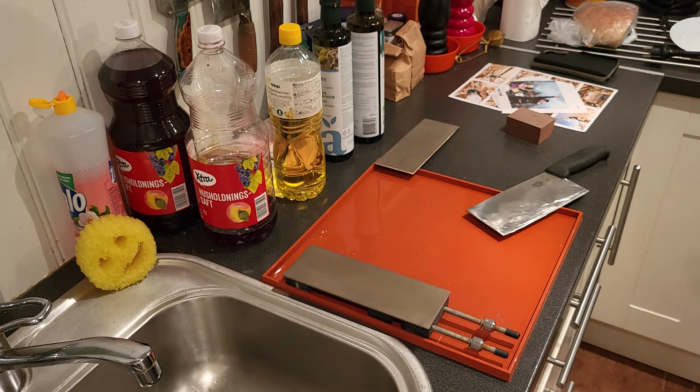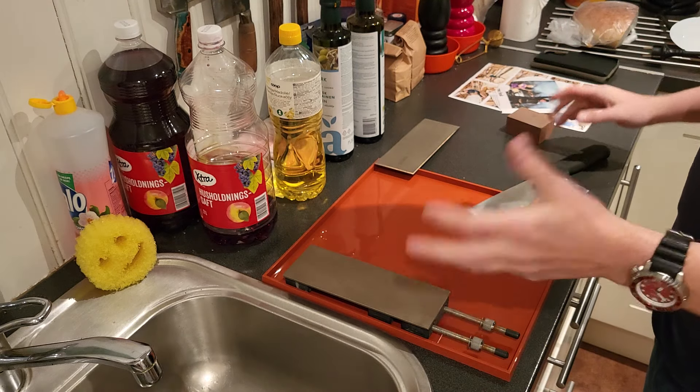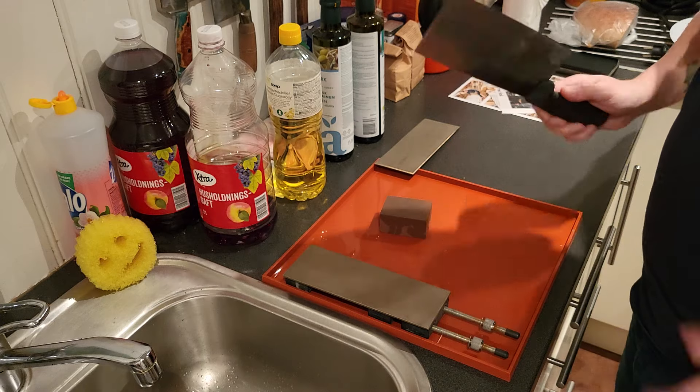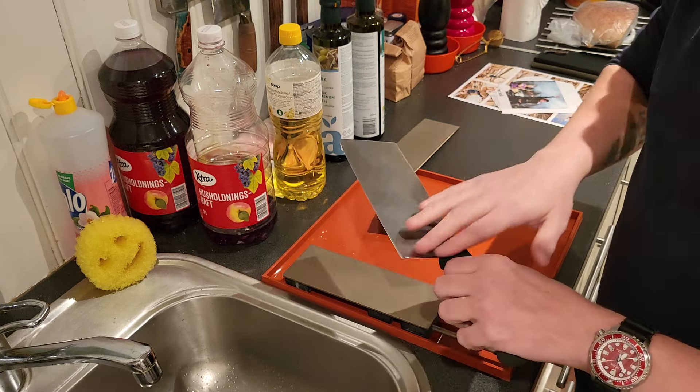Hello YouTube. I've been thinking about doing this video for a long time. I hope to make it short — I'm just going to show you the different types of sharpening and the terminology.